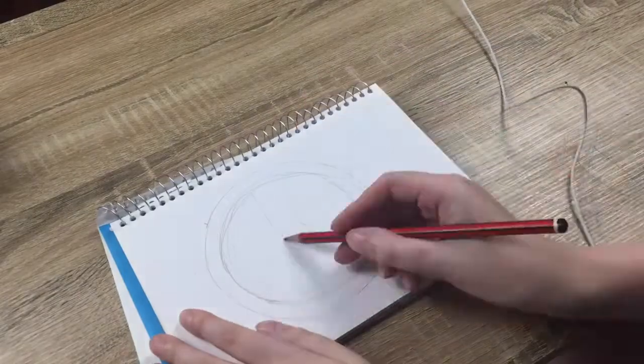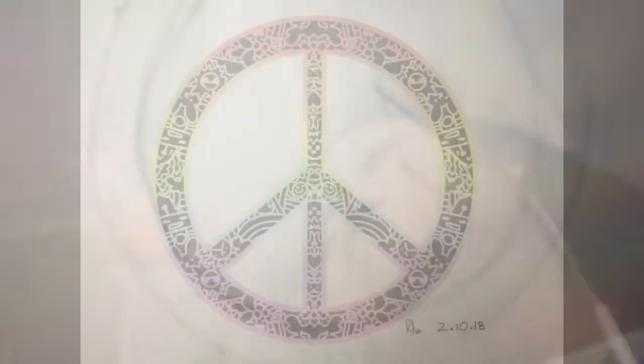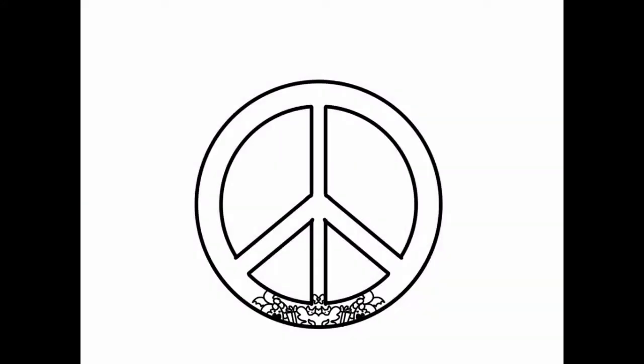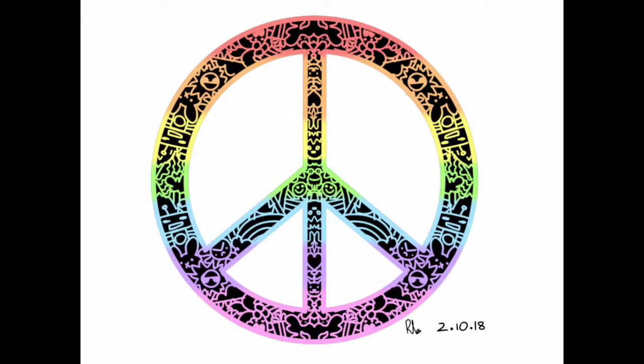So I did my sketch and I took a photo. I decided to do this piece digitally because I thought it would be really fun to give a kind of rainbow gradient to the little doodle in the middle. And it looked really good when I did it. I did a black background and here it is finished. I hope you like it. Bye!